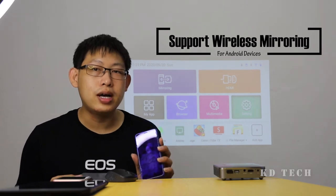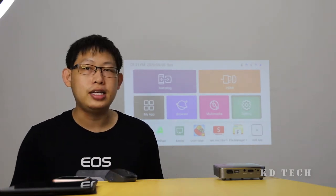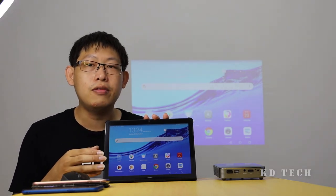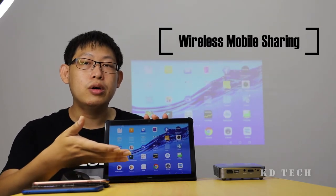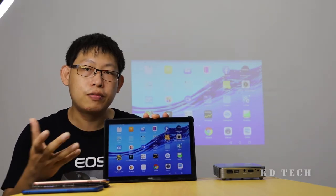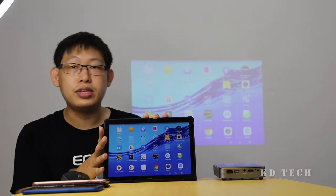This Mini Projector comes with wireless mirroring function for your Android devices such as your Android phone or your tablets to mirror the screen to the projector directly. I can mirror my tablet or my Android phone to the projector and show whatever contents from my devices to the audience. So it's convenient to do mobile sharing with the audience using wireless mirroring.